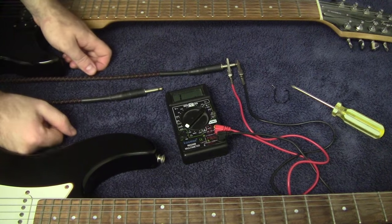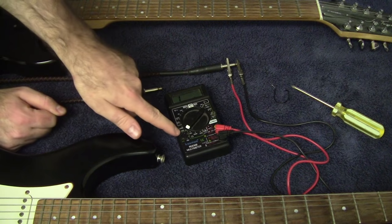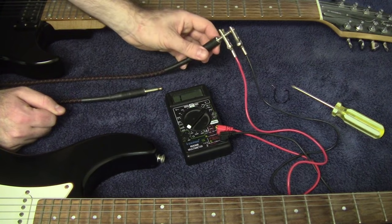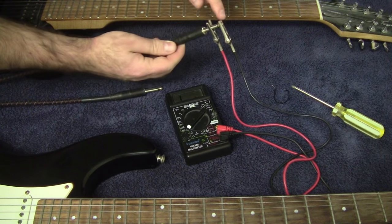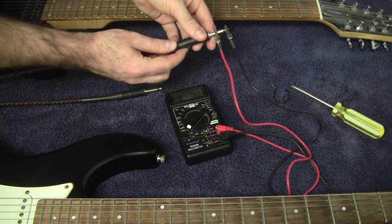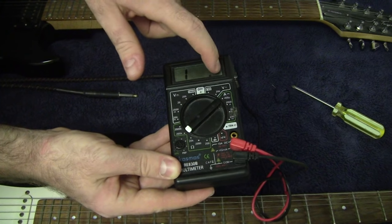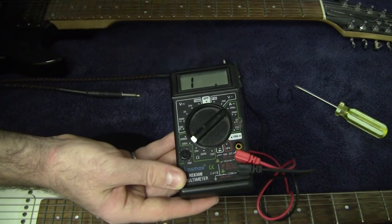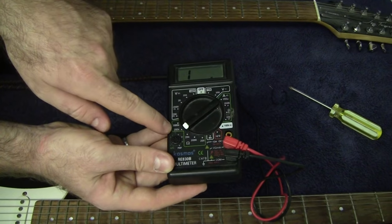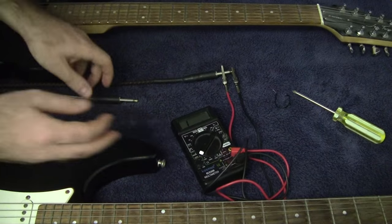Now I'm going to start some electronic troubleshooting. I've got my multimeter set on the 200k resistance mode and I've got the leads hooked up to the end of the patch cord — one clamped onto the tip and the other hooked up to the flat section. Right now the multimeter is showing one and then blanks, meaning it's registering as infinite resistance, outside the 200k ohm range, because right now I have an open circuit.